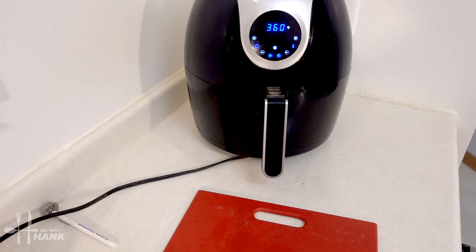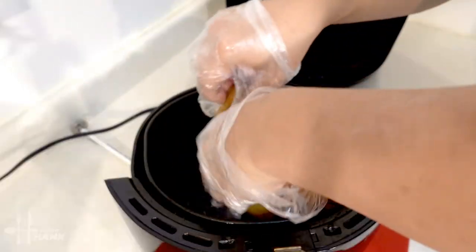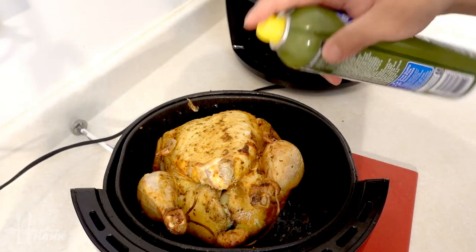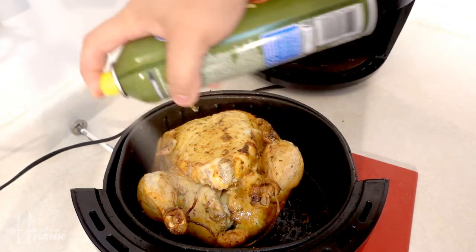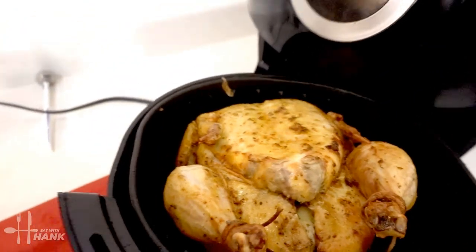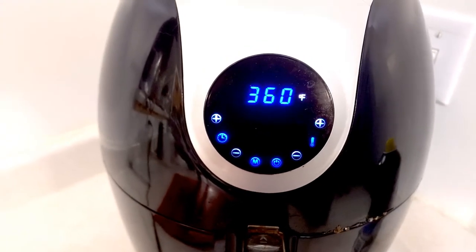It's been 50 minutes and now we're gonna flip the chicken over. We're gonna spray some olive oil and we're gonna put it in for the last 10 minutes and we'll be back.